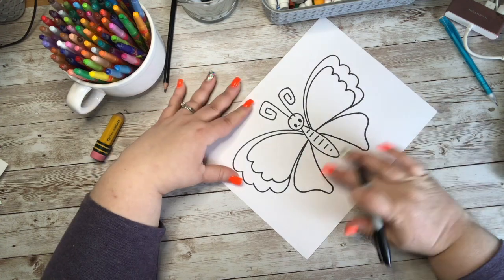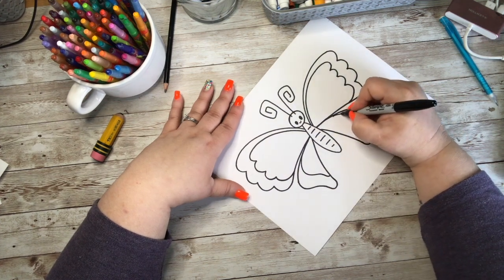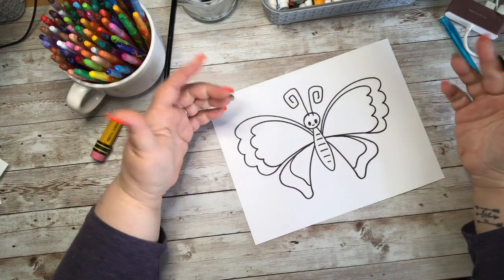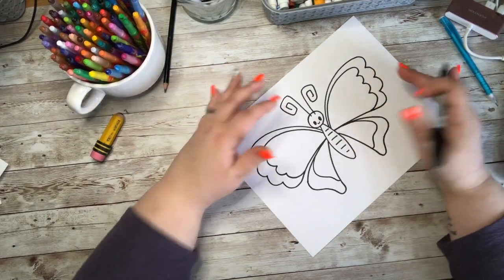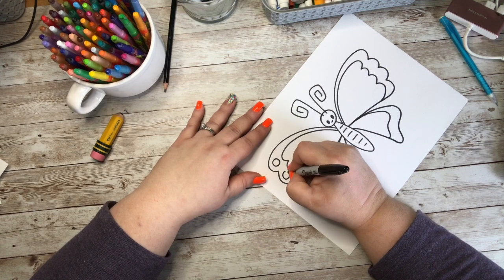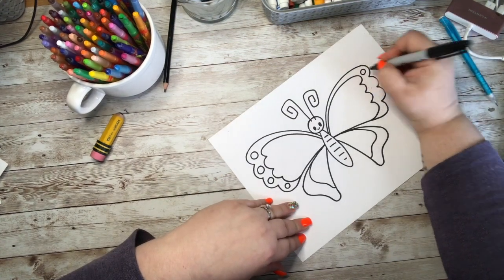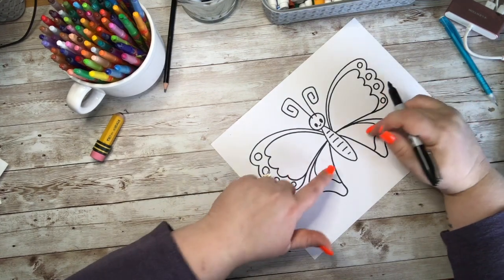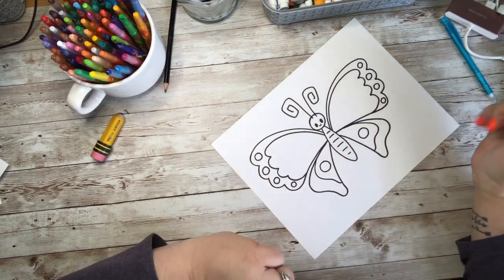Now I've got my two wings and I need to decide what I'm going to do inside them — am I going to have dots, more lines? I think I want circles in between the bumps, so I have one, two, three, four circles on one side, and I need to do the same thing on the other side: one, two, three, four. Then inside the bottom wings I think I'm just going to do one circle right in the middle.